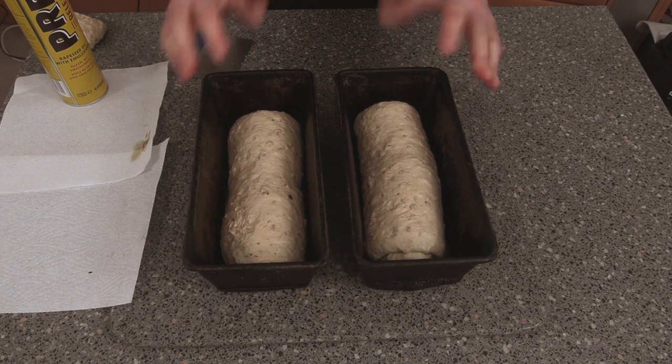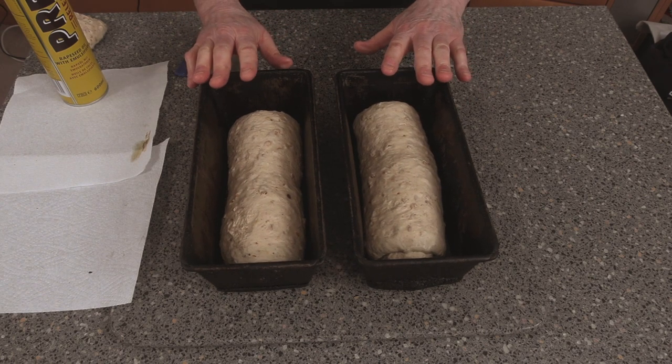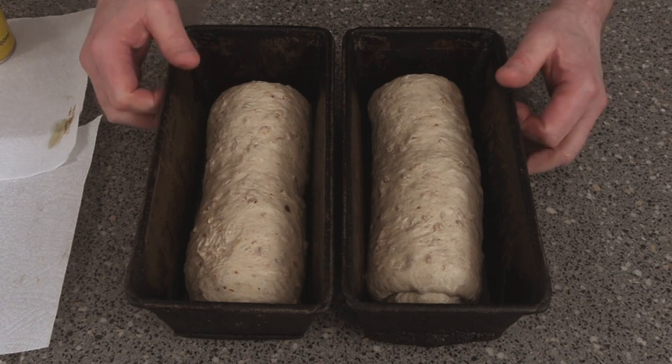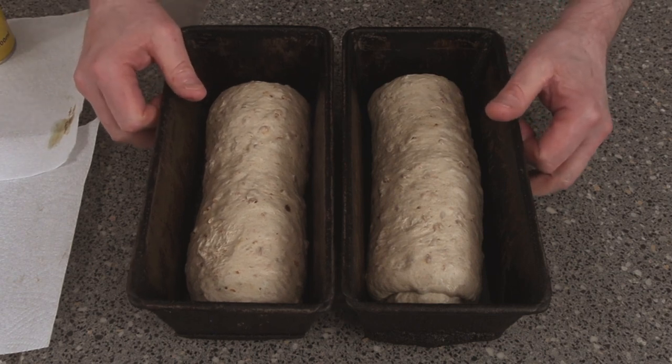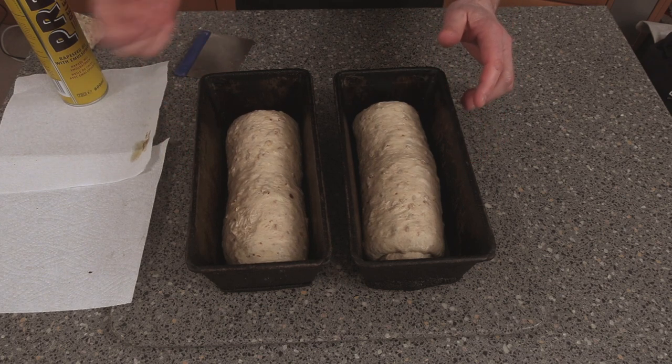That's our bread shaped up. We need to prove these now. The proving temperature is around 25 to 35 degrees Celsius. You can either cover them and put them in a nice warm place, or put them into a little prover — which is what I'm doing. These will take around 45 minutes to prove up, so after about 20 minutes we'll come back and pop the oven on.